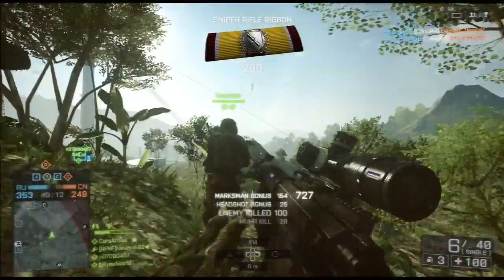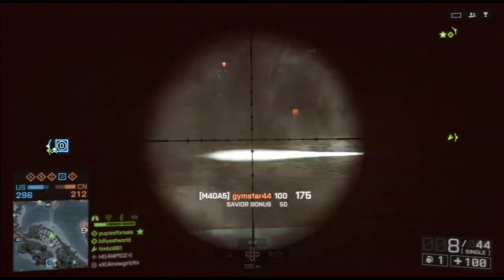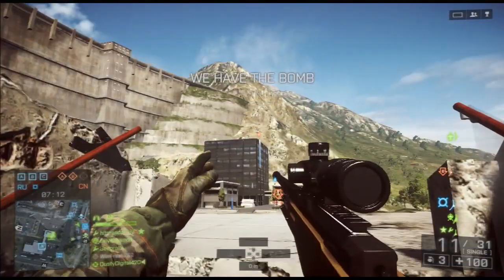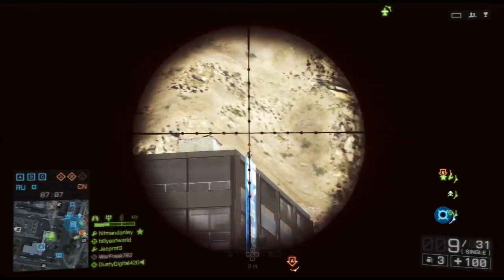I was going to take a look at zeroing in this episode, but instead we're going to take a look at the barrel attachments on bolt-action rifles. I've found there's a lot of confusion among recon players in the community as to exactly what barrel attachments do to the bolt-action rifles. So today we're going to do some experiments, and I'm going to try to explain exactly what these attachments do.